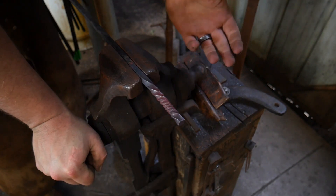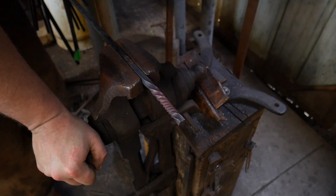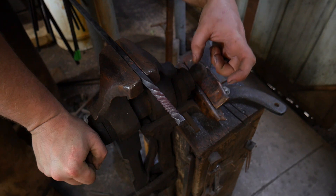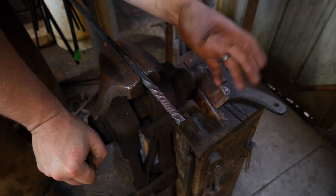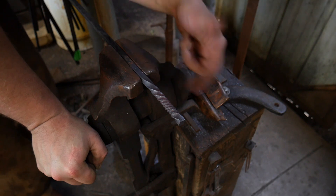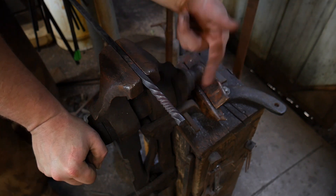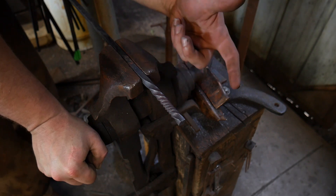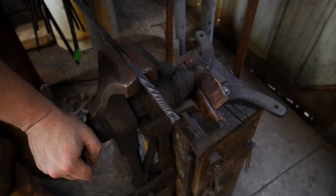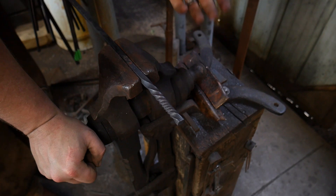Now comes the next stage. The next stage in making a blacksmith bead — we're going to let this cool down naturally, nice and slow, over by the fire. If you are doing a bunch of these, you're going to make a whole bunch more twists. Get a whole bunch of these pickets twisted, and that will be what you'll want to do if you're going to approach this with a production mindset.